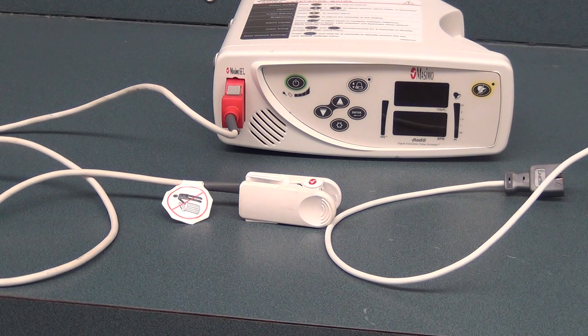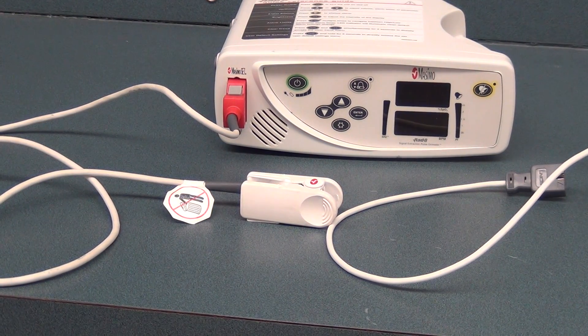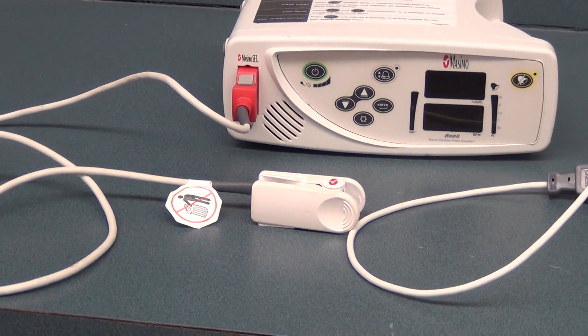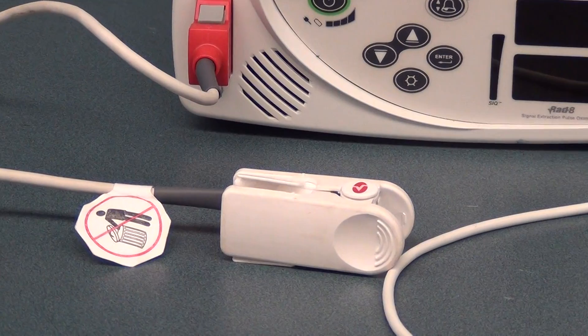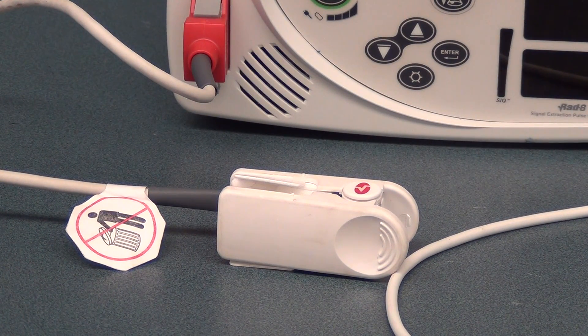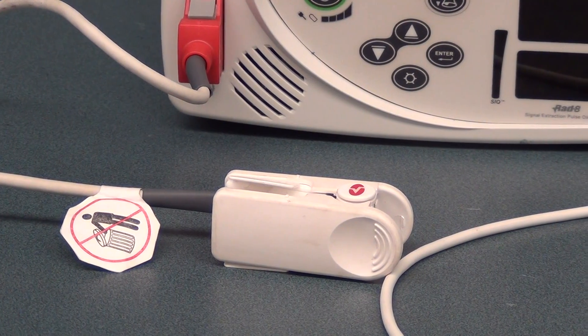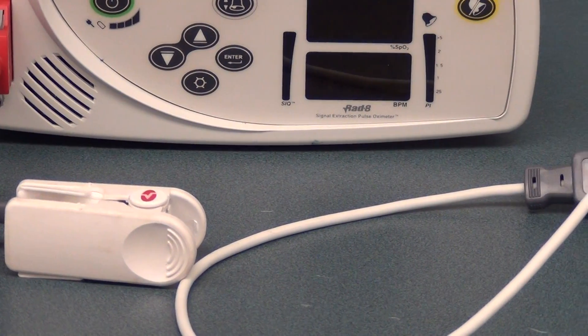From a position standpoint, we have a couple of areas where we could place our probe. What you see right now is the traditional oximeter probe that we would place on our adult patients. Previously, we learned that we placed this on the patient's finger or their toes. But for our neonatal patients, our probe is too large to place on their delicate fingers or toes, so we have a different type of oximeter probe that we use.